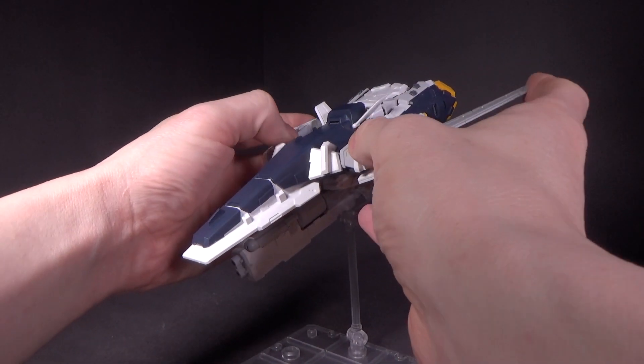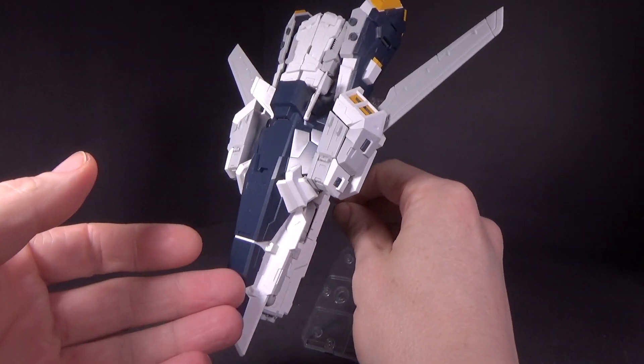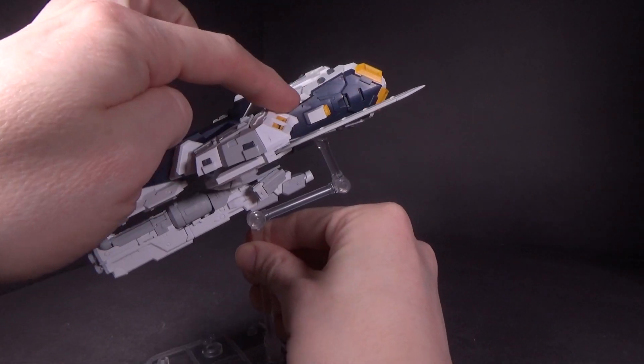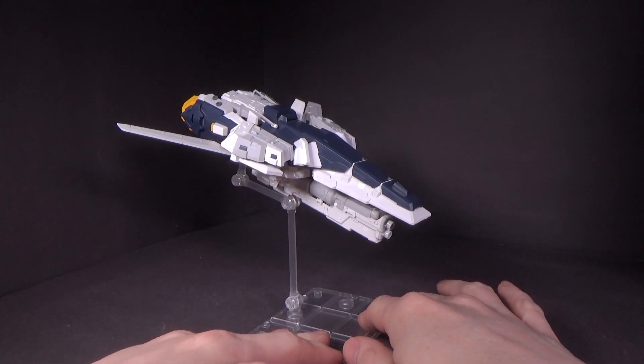By itself, it's just an aircraft. The wings can move in and out. It looks cool. You've got the main body as the shield, back skirts, front skirts, leg armor, and then the cannon — beam rifle, whatever you want to call it.